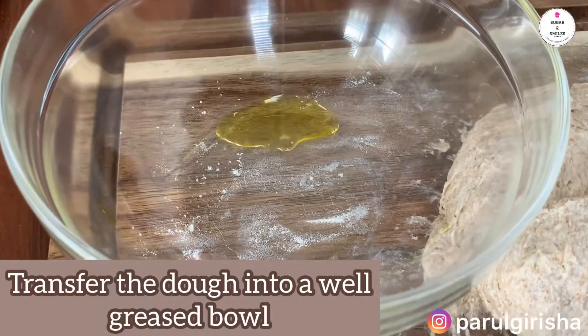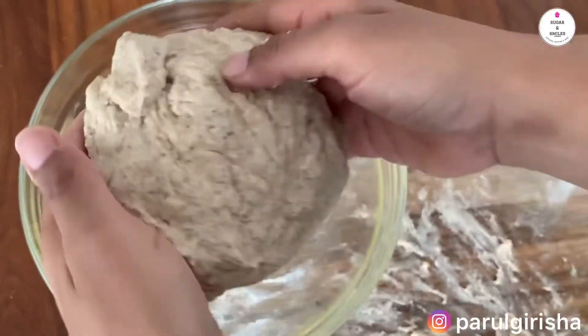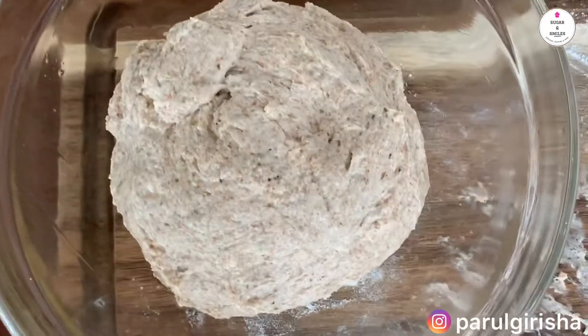Now transfer the dough into a well greased bowl and keep it aside for an hour to allow the dough to rise. I have used olive oil to grease the bowl, but any other oil will do as well. Cover the bowl with a cloth.